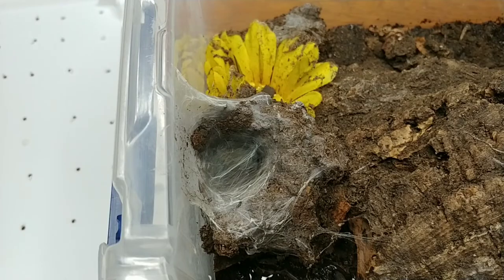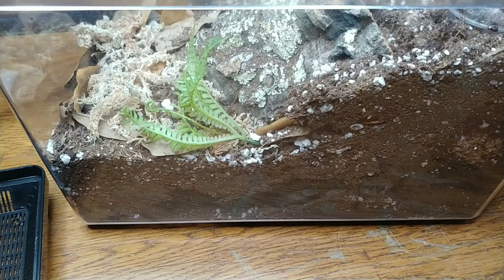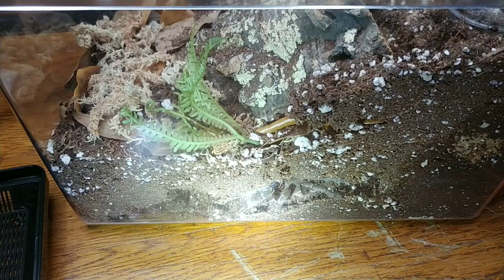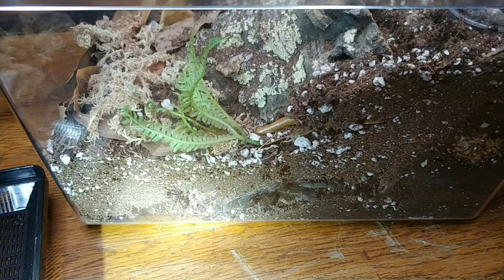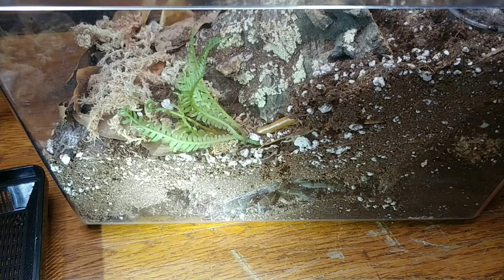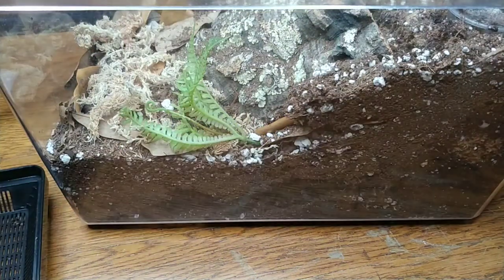This enclosure belongs to my Hysterocrates gigas — the Cameroon red baboon tarantula. She molted not too long ago. I think she's having a longer duration between molting and eating because usually she has a really good appetite, but lately she's not been too hungry. You can see her down in there moving — she's grown quite a bit since her last molt and is getting those nice big thick hind legs that these baboons get. At least we got to see her, but no feeding today. I'll drop a roach down into her burrow for later because I suspect she might just be shy at the moment.